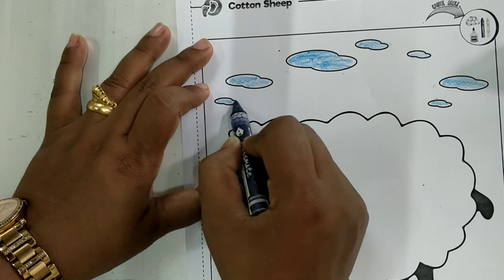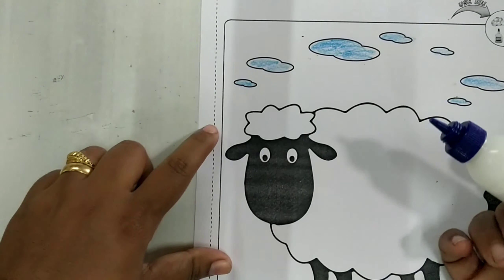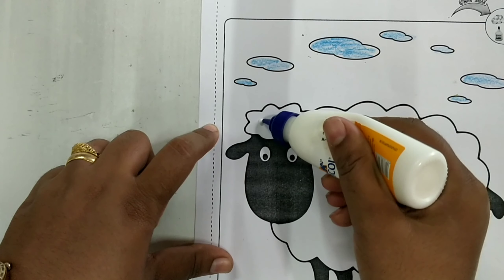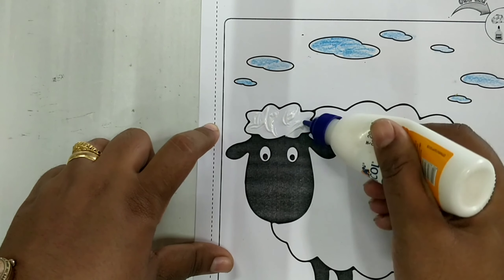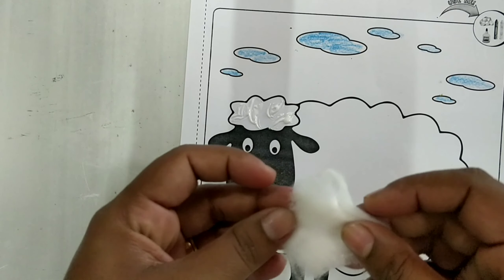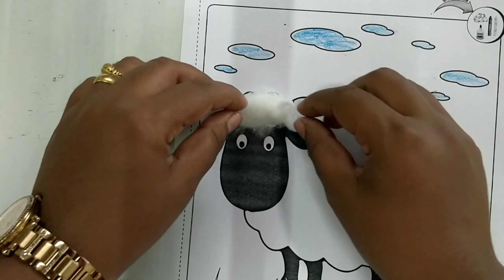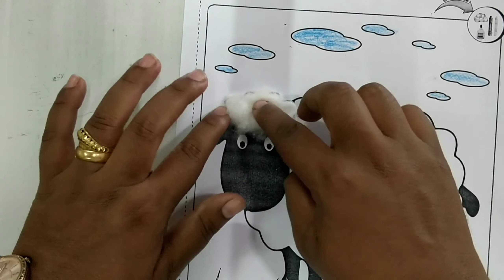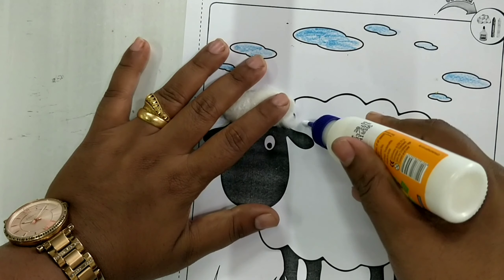Once this is done, you need to apply glue so that you can stick the cotton. Take a little bit of cotton, not much, then you have to stick it. Then you have to stick it for the bigger part here.